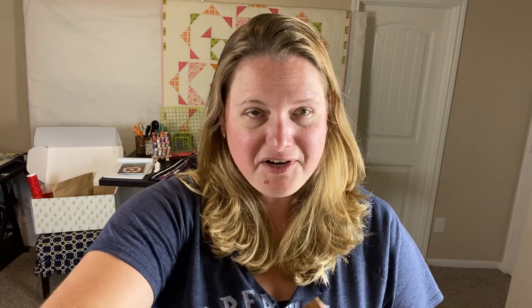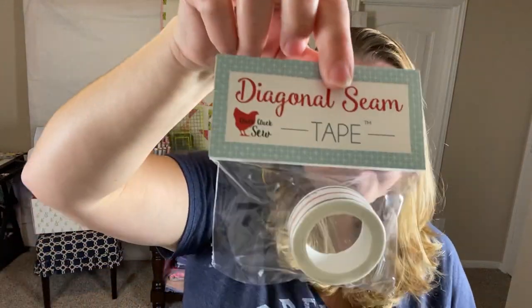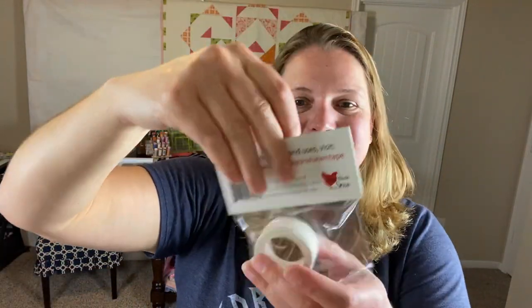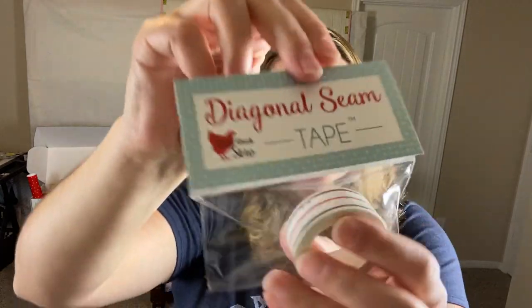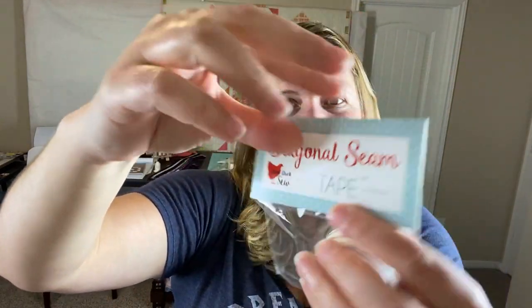Whatever it is comes with an instruction video. So — diagonal seam tape! I can't remember the name of the person who guessed that, but you are correct. I've never used it before. Cluck Cluck — so that's cute. There's a video for it, so I'll have to check it out.